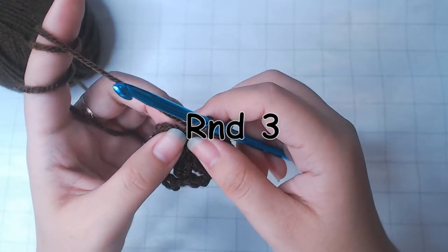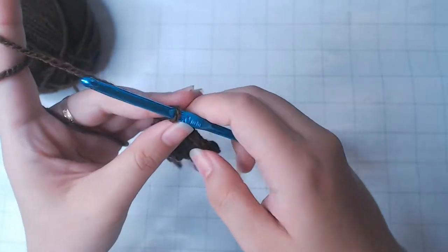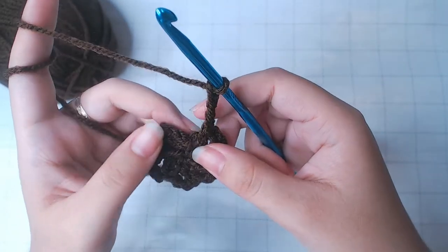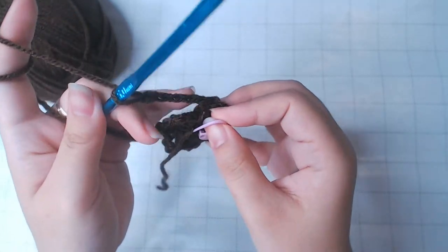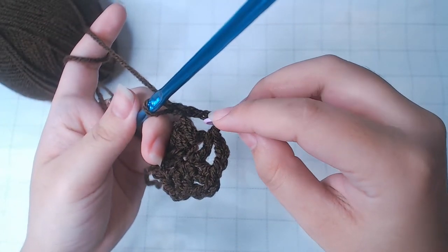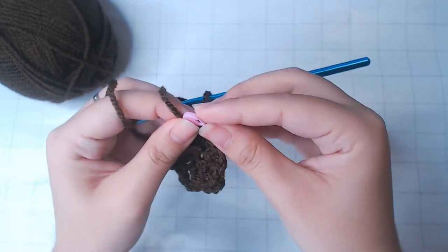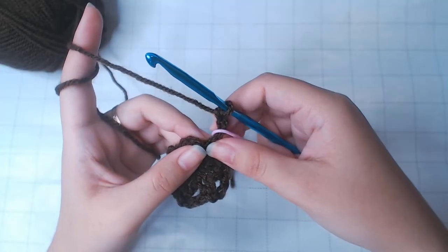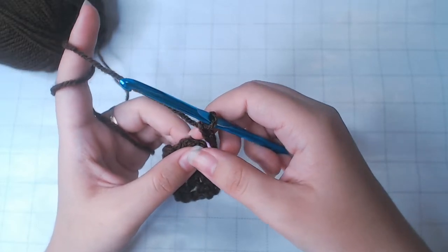For round 3, chain 4. Put on the stitch marker on this one. We're going to keep the stitch marker at the beginning of every round so we don't lose track.